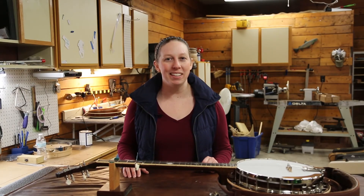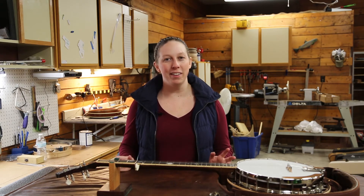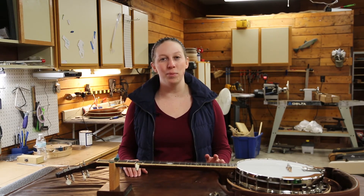Well, I hope you enjoyed seeing the process of how we made this truss rod cover. Here in the shop, we make all kinds of custom designs from banjo inlays, truss rod covers, armrests, and more.